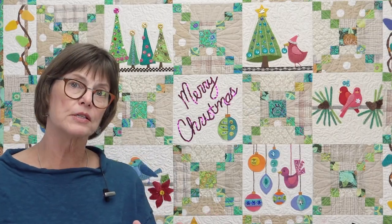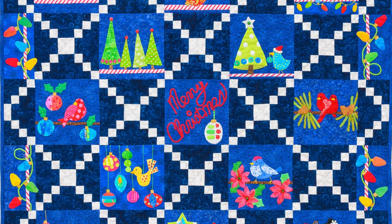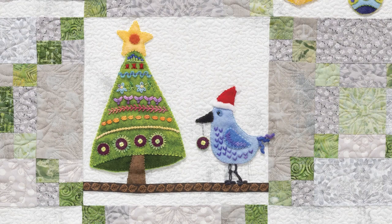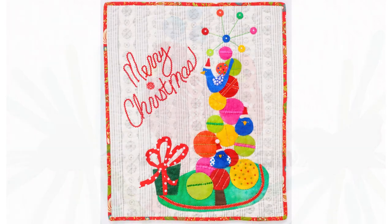As you make your blocks you will be able to play with color in the background, changing from light to dark, neutral to patterned, or in the applique fabrics themselves. You can stick just with the look and the textures of felted wool. You can move into woven cottons, woven linens. You can combine the two to make a wide variety of blocks that have their own unique personality.